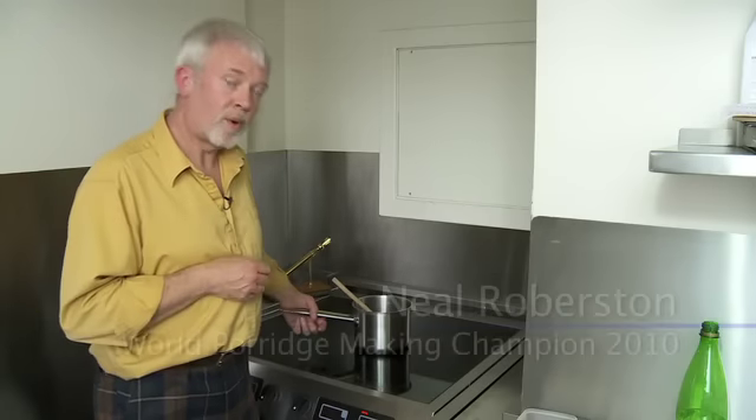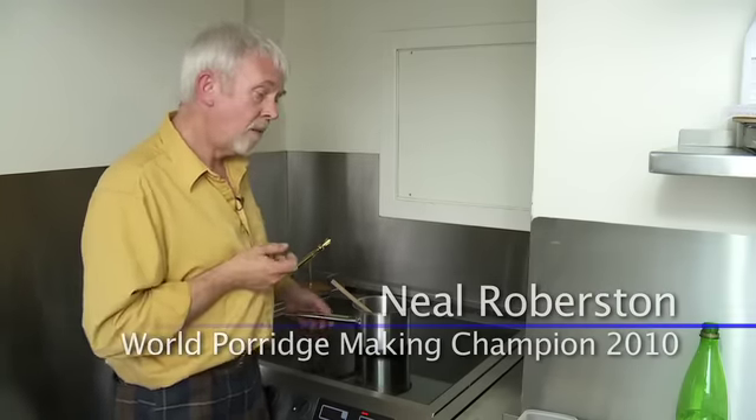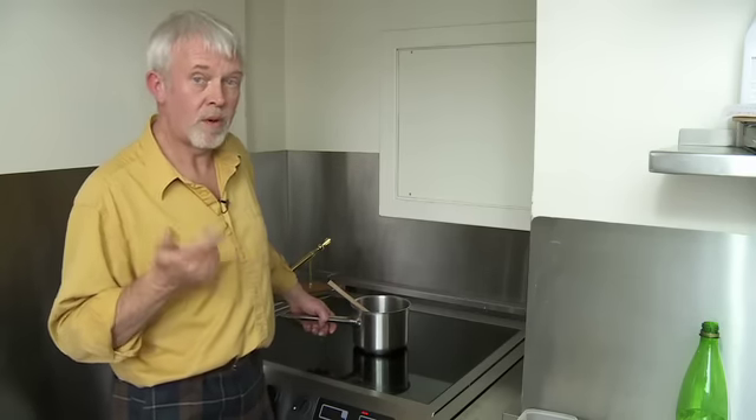I'm Neil Robertson and I'm the reigning world porridge champion. People ask me how do you make the best porridge in the world? In order to qualify for the competition you're only allowed to use three ingredients: oatmeal, salt and water.